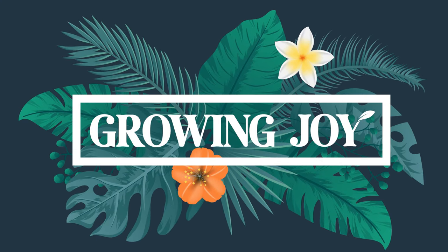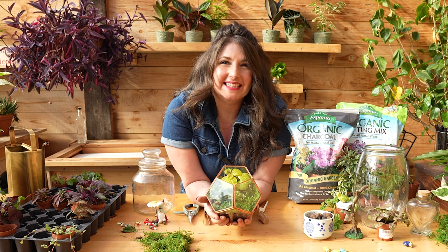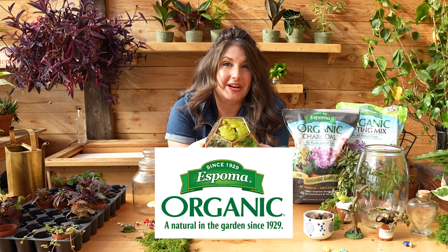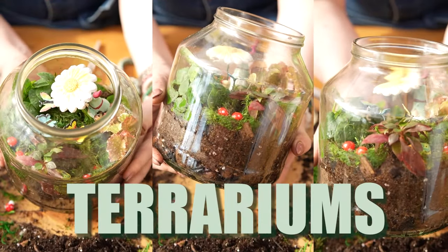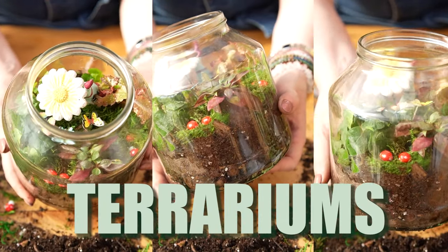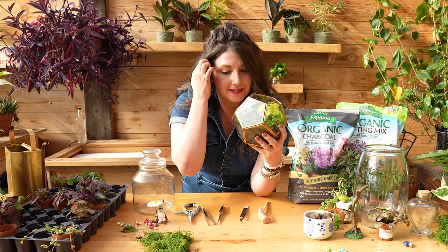Welcome to Growing Joy with Maria, plant friends. I'm Maria, your new best plant friend. And today, in partnership with Espoma Organic, we are going to be making terrariums — little miniature worlds that we can escape into when life gets too hard. That's what I love about terrariums.